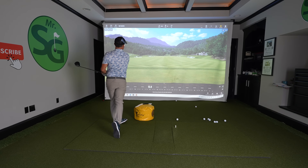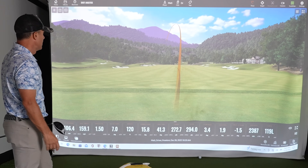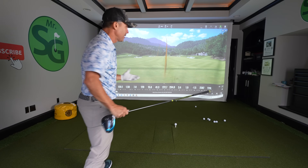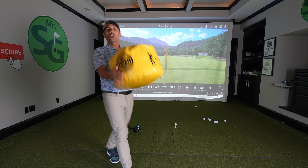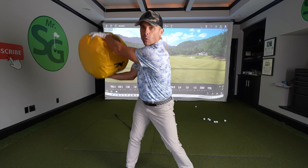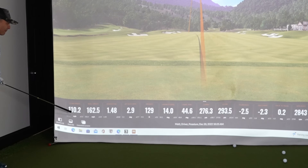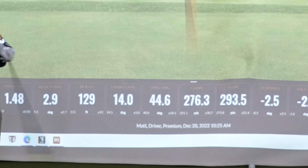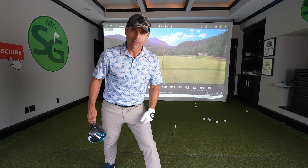Here's how you know if you're hitting down on the ball: if it's going way high in the air, you're probably hitting down. If it starts way left, you're probably hitting down. If it spins hard to the right, chances are you're hitting down. Notice my ball — it starts out to the right and then draws. That's a classic sign you're hitting up on the golf ball. If your ball is starting left and fading, go back and do more of these drills. You'll start swinging faster, have a good attack angle, carry it a long way, and it'll roll a long way too. Good luck out there!